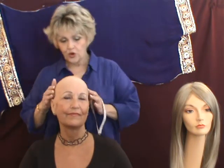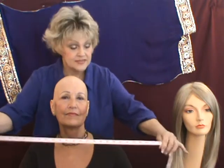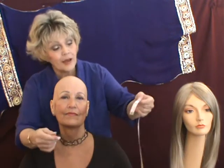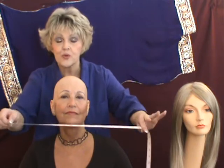Today we're going to show you with a bald head, and again you need a tape measure. This is the one from my sewing kit, just a little old tape measure. Find the number one, put your hand on that, and we're going to do three measurements.